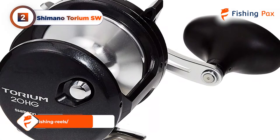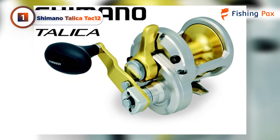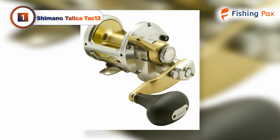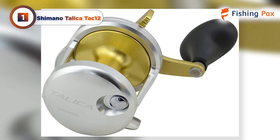Our top pick for the best tuna fishing reel is the Shimano Tallica TAC-12. It's always hard to choose just one reel as our favorite, but Shimano makes it easy with this model. This powerful conventional tuna fishing reel is designed with lengthy fights in mind, with some of Shimano's best features to give you the upper hand. With an ultra-smooth cast, powerful line capacity, and durable build, the Tallica is our top choice for tuna.